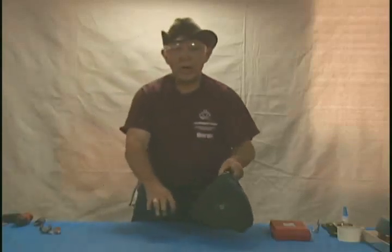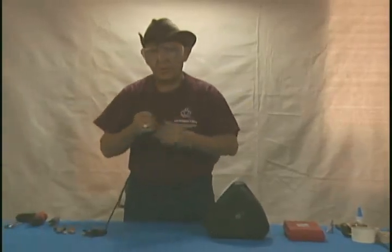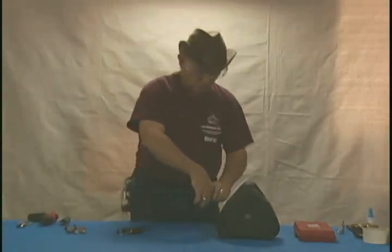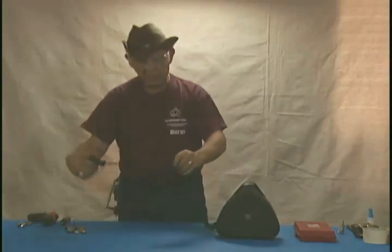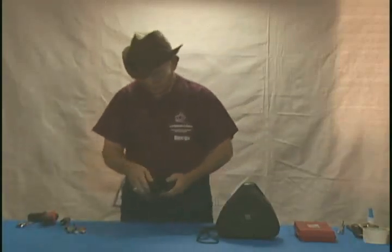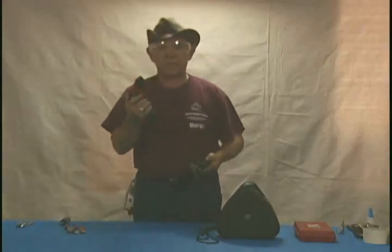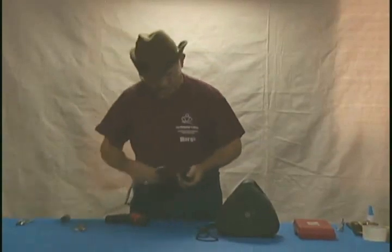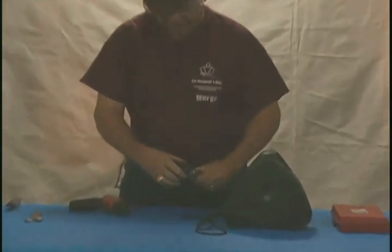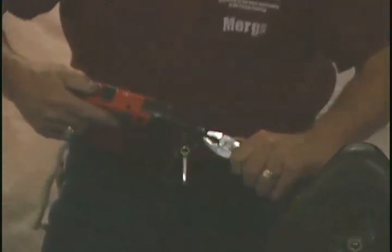Go ahead and do a quick demonstration on working on the connector. Because you have tension on the reel, go ahead, take some cable out and put a slight loop in it. A handy tool to have for this is an electric screwdriver to be able to take the nuts off. Normally we put a piece of tape on the back side of that, as we covered in part one.